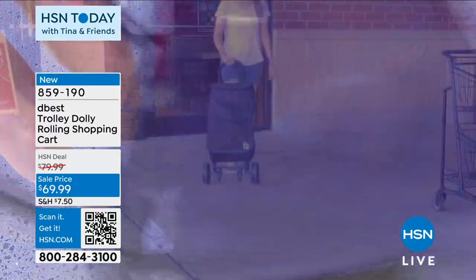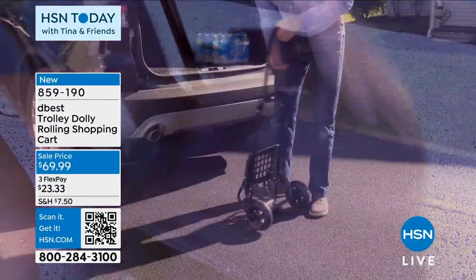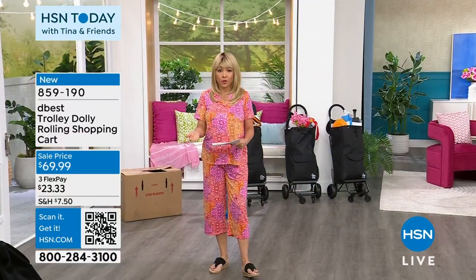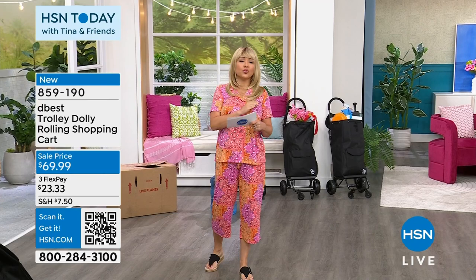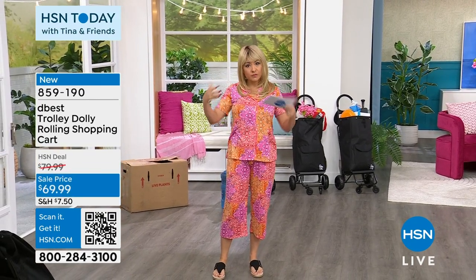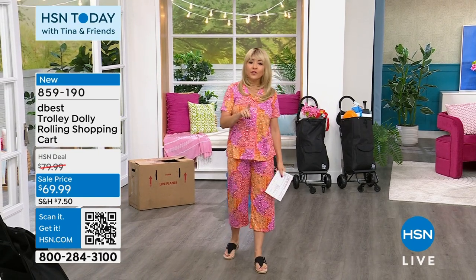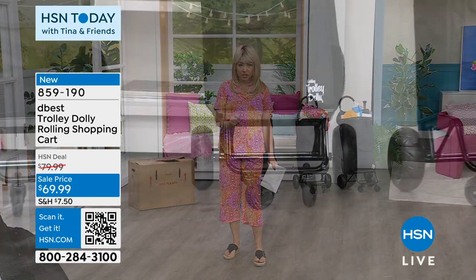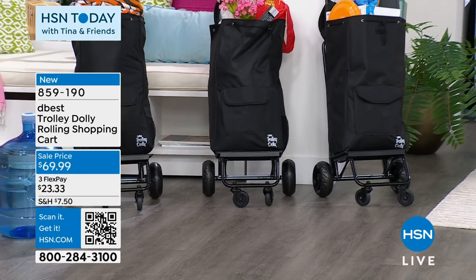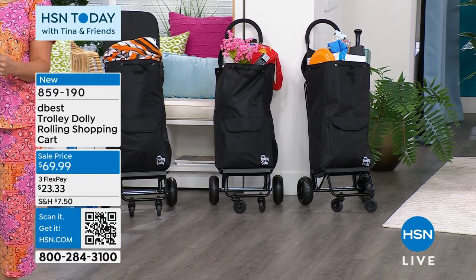This is called the D-Best Trolley Dolly Rolling Shopping Cart. Whether it's grocery shopping, in the office, or having to transport big things of paper from one place to another — whether you own a business, there's a million reasons you'll be using this. It comes with a little bag, moving it is like a one-finger operation, and it folds flat so when you're not using it, you can store it away.